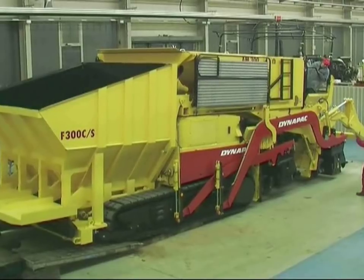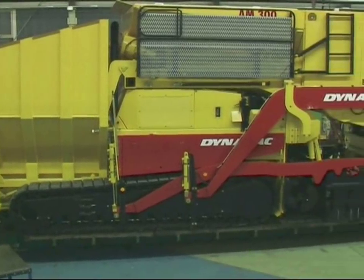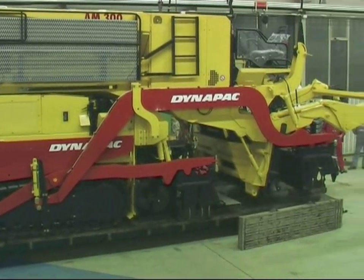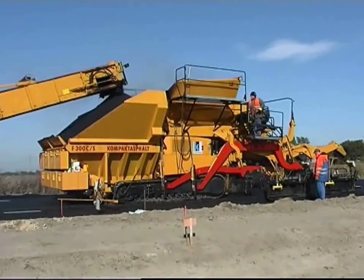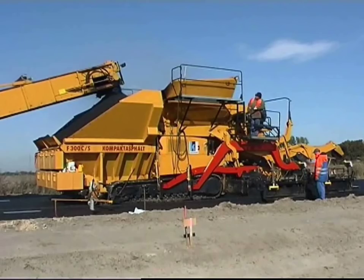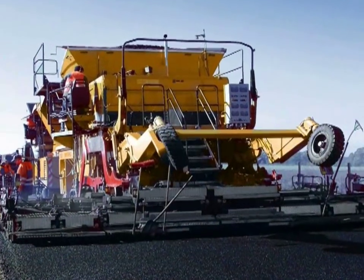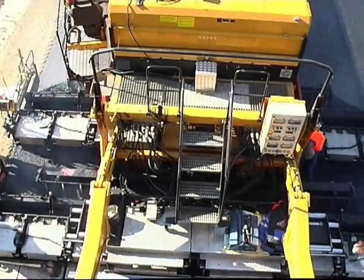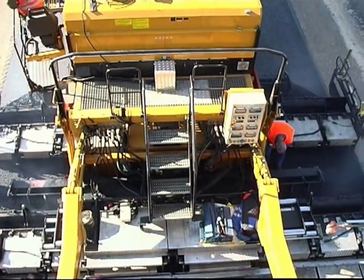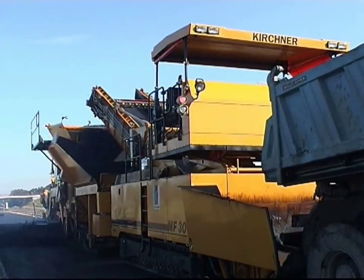The design of the compact asphalt makes it easy to transport from one site to another. Here is how the compact asphalt works in practice together with the mobile feeder, the MF300C. We're looking at a country road in northern Germany. The working width is six meters. A binder material 022S with a thickness of 10 centimeters and a wearing course material SMA 011S with a thickness of two centimeters, both with a polymer modified bitumen, are being processed.